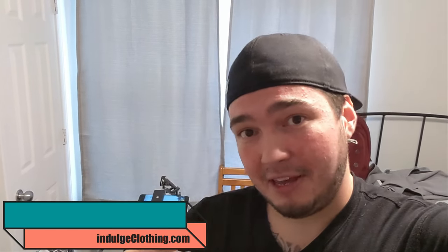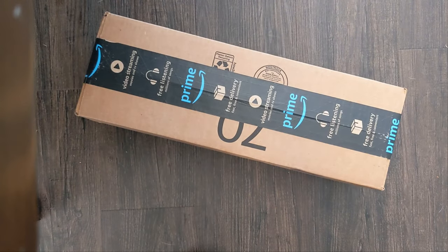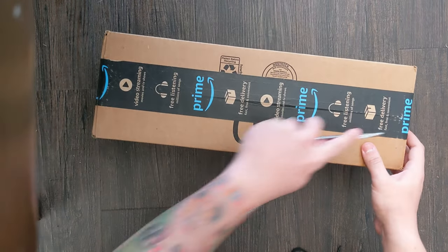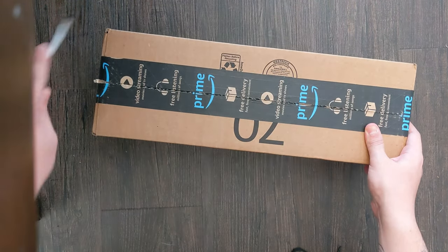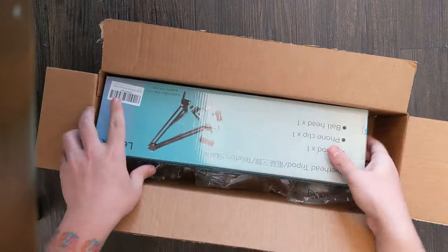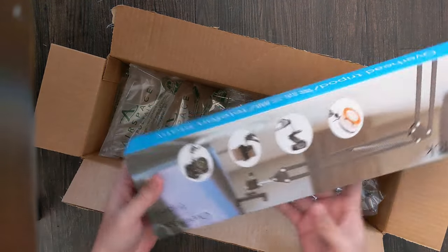Let's open this thing up and then set it up. Make sure you click the like button, click subscribe, and check out Indulge Clothing for the merch. So let's get our overhead camera arm — wow, it came in this big box but it's really thin. I thought it was going to be much bigger.